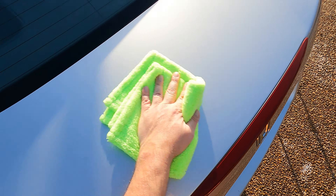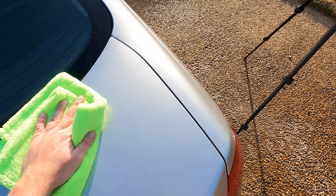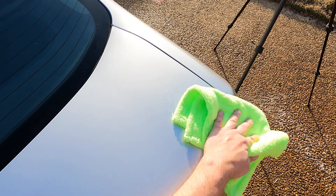As we wipe it with the green microfiber you can feel the instant slickness on the body panel itself. There's not a lot of extra product on the top of the trunk — I'm just wiping it down just to be thorough.